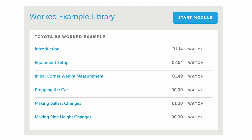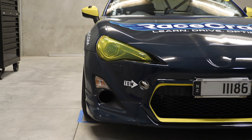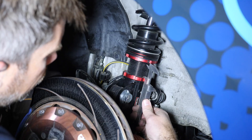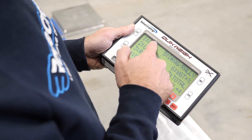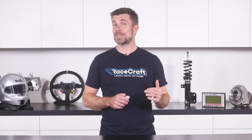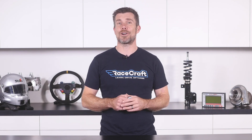You'll also be able to watch this six step process being applied on a real car in our library of worked examples. Even if we don't cover your vehicle right now, the lessons will still be helpful to you since the general process is identical regardless of the car. This library of worked examples is also going to see more models added over time, so it'll continue to grow with you.